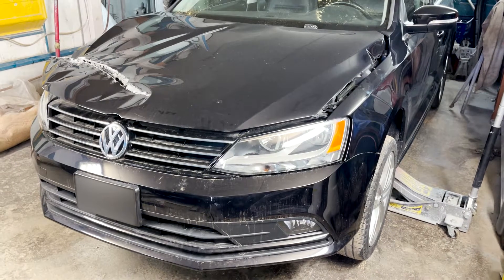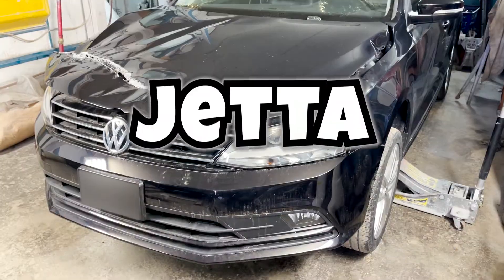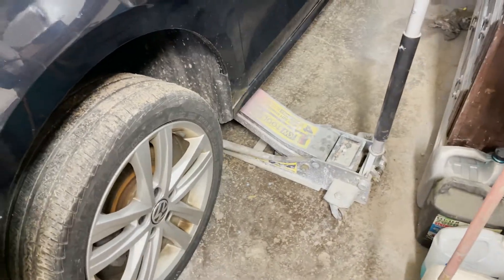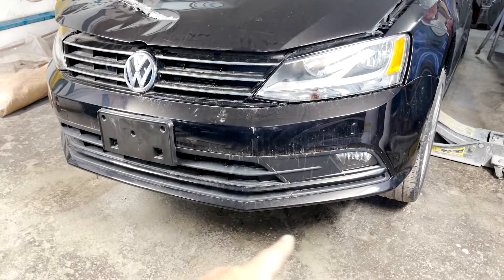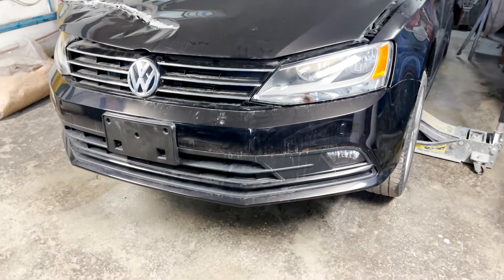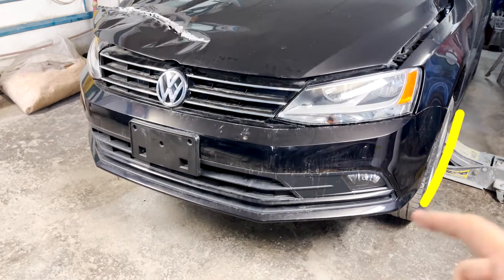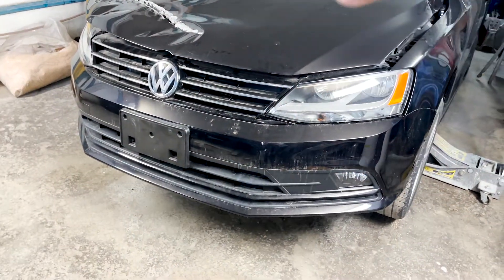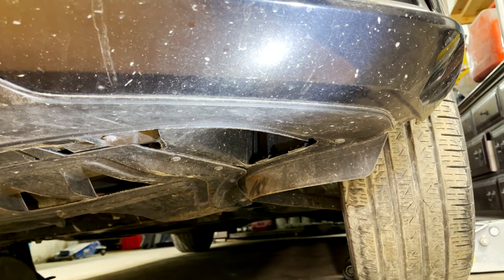Welcome to How It's Fixed. In today's video we will take out the front bumper of a 2016 Volkswagen Jetta. As always, best practice is to lift up the car first because this helps us make space and we can go underneath. The process always involves taking out the necessary clips and bolts from underneath, then on both sides, and then finally from the top.